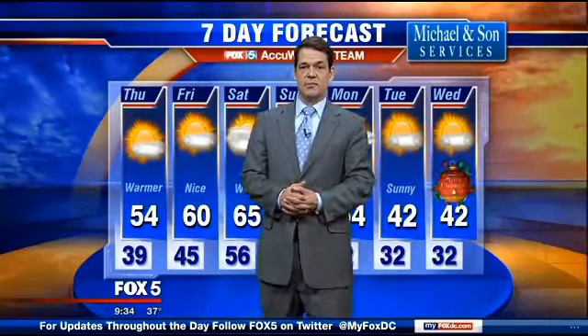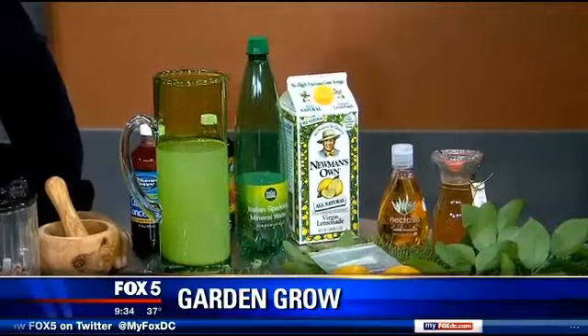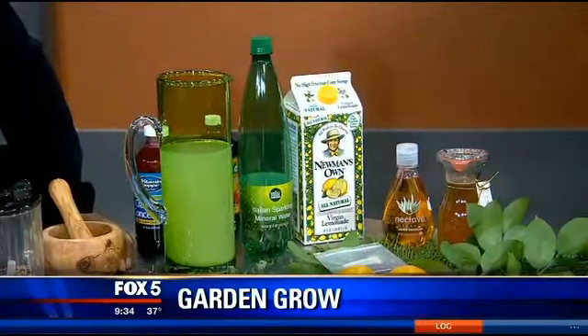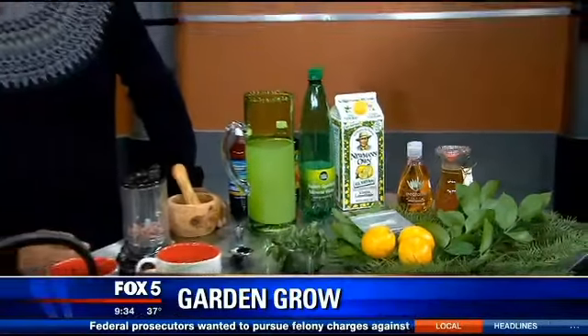It's your weather, Sarah. I'm going to toss it back over to you and Derek. All right, thank you, Tucker. Well, if you need some incentive to start a windowsill herb garden, this should do it for you. You can make some great tasting beverages using your indoor herbs in some creative ways. And Derek is back to show us how to make hot and cold drinks that taste great and are healthy, too.